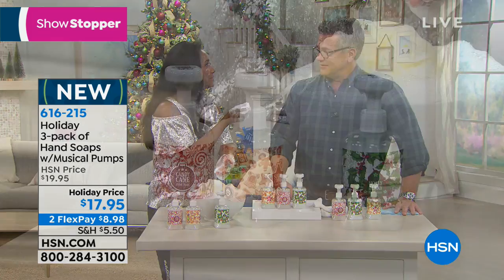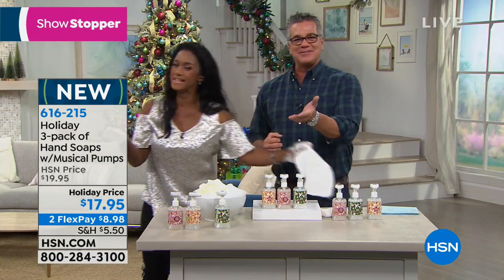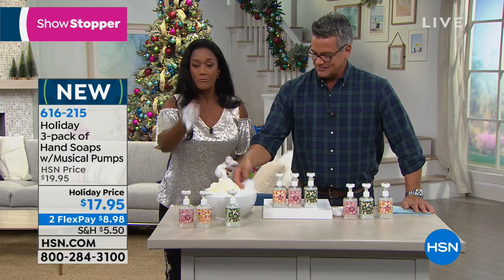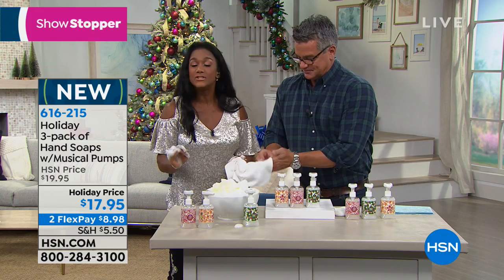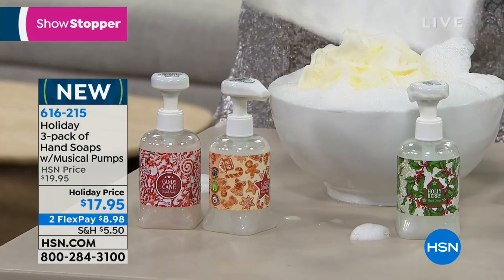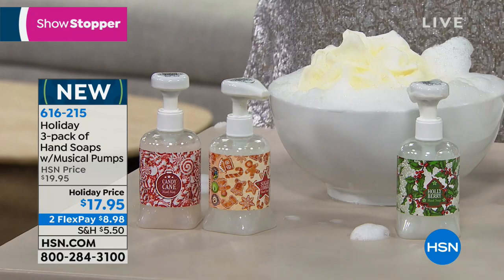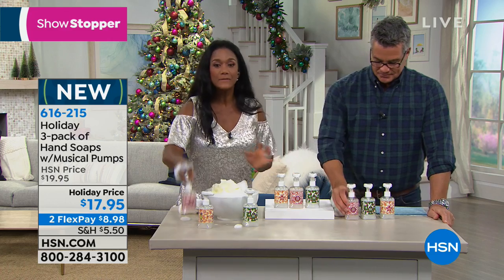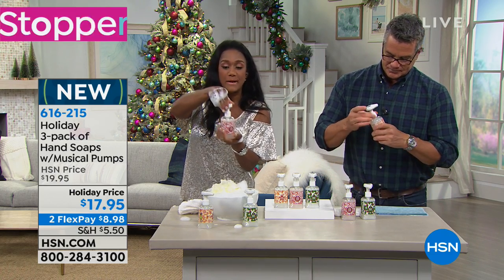These add such a festive touch if you're entertaining over the holidays. Put one in the kids' bathroom, one in your bathroom, one by the kitchen sink. They'll last right through January and February. Each one plays four different Christmas carols in a loop, so it won't play the same thing over and over. The holly berry smells so good — very fragrant.